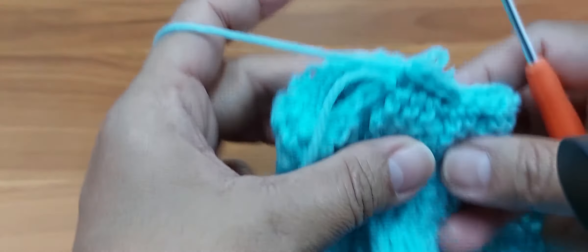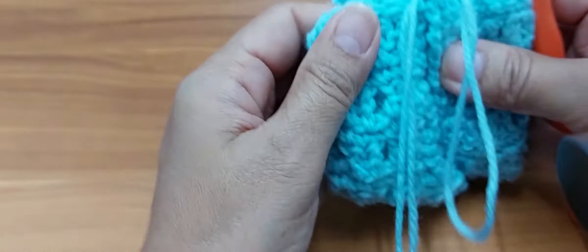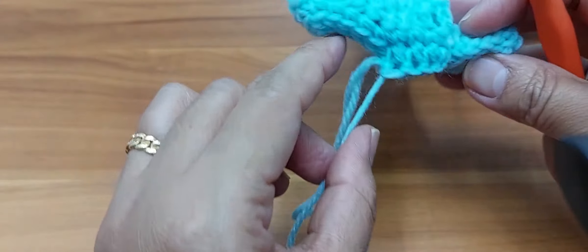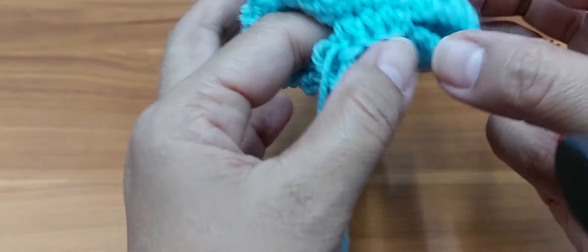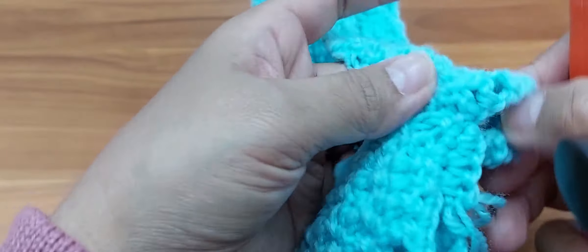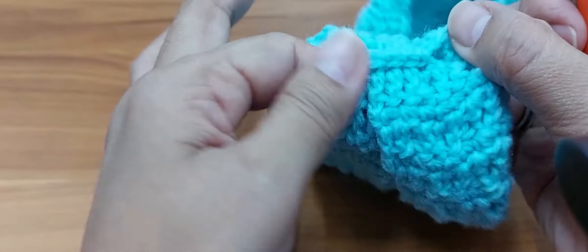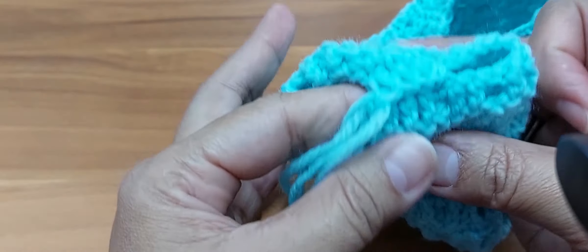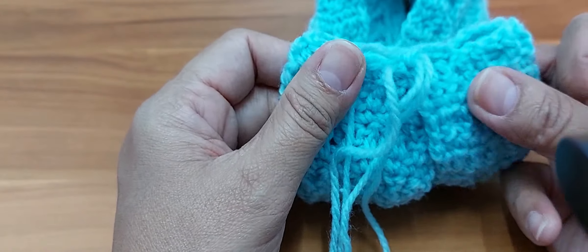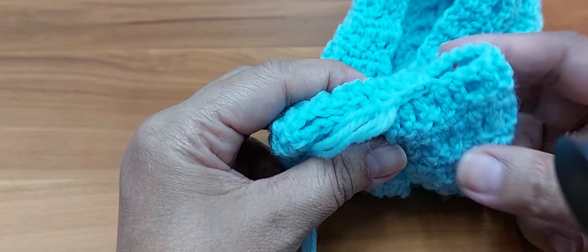Let me show you how it looks. It sounds complicated but it is not. This is how we connect one side to the other side. If the single crochet method is too complicated, basically you just want to make sure there's a slight gap for the two sides. This is the connection using single crochet for all four layers. Another way of connecting is using a tapestry needle and stitching across.